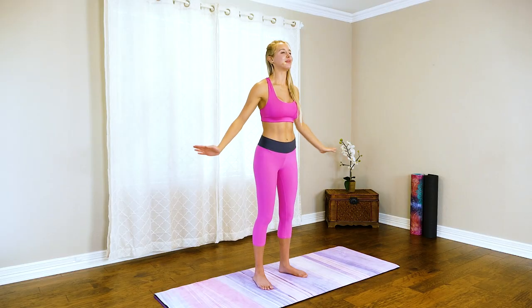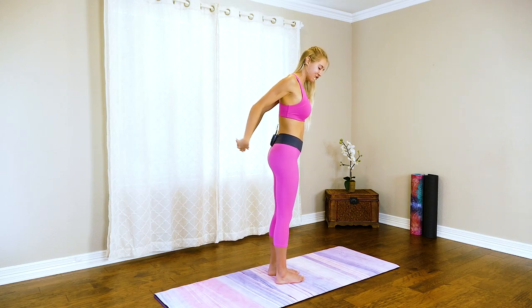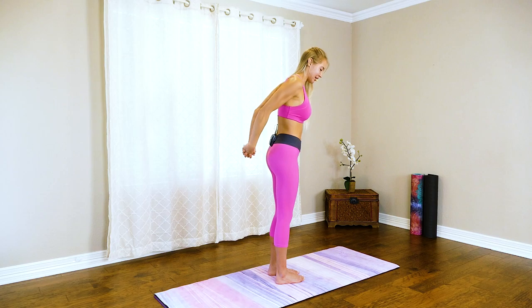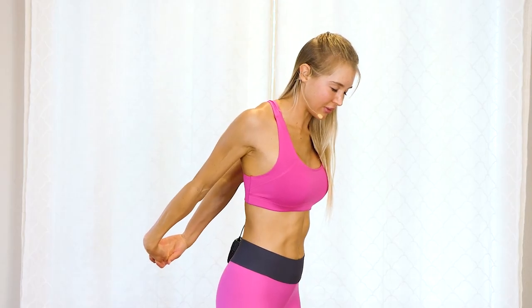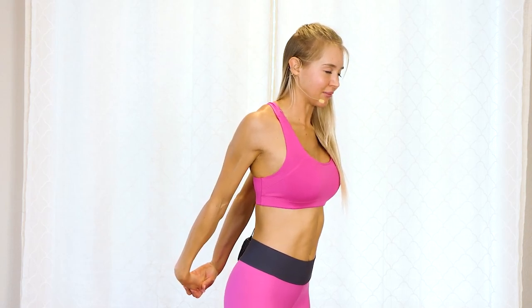Hold it here, push for five, four, three, two, one — great job! Let's walk those hands out, swing them out, whatever you want to do to move that area around. I'm going to link my fingertips behind my back and really stretch out that muscle. Hold this for however long you'd like, take some deep breaths before we move on to the mat for our next exercise.